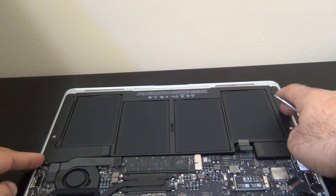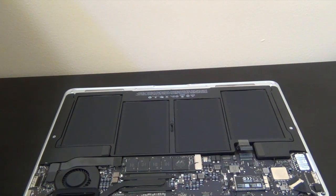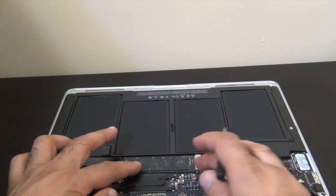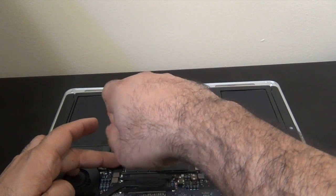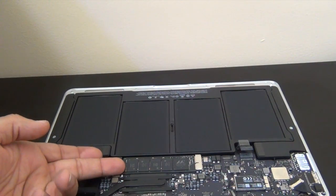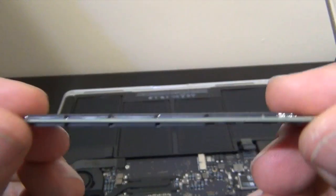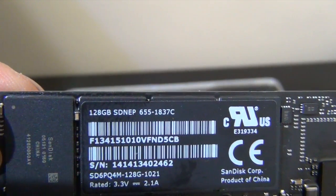Now you have your speakers on the side and fan — pretty much it. Let's remove the screw that holds the SSD card in. Okay, lift up and slide it out. As you can tell, it's 128 gig.